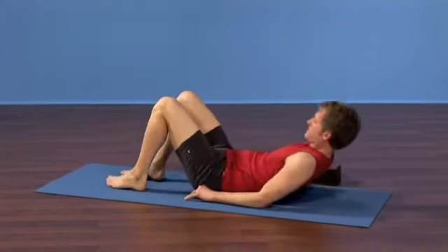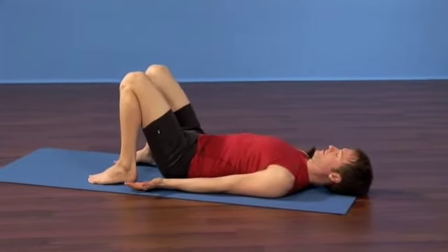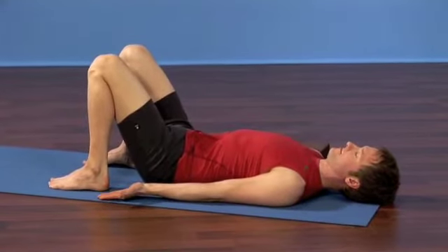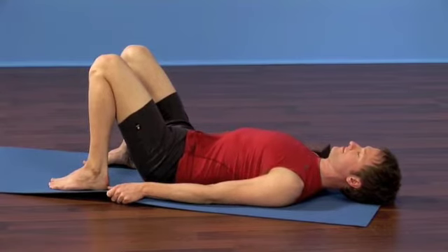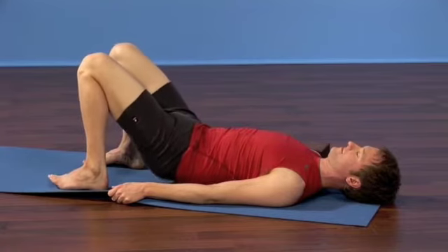Place your feet hip-width apart and walk your heels close to your hips but not quite touching. Now elongate your arms along your sides and hold the sides of your sticky mat. Gently press down through the lower back, curl the tailbone just a touch off the ground.